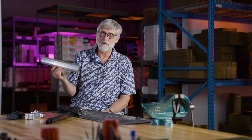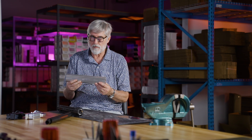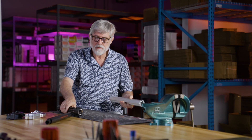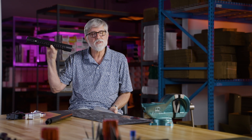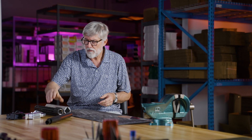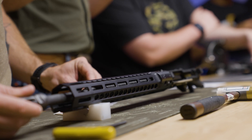My customers want a rigid hand guard. The reason they want a rigid hand guard is they don't want any deflection if they're running a laser. Those are my customers — that's what they want, and this is what I try to give them. That's what inspires me to do what I do. The lockup system in our hand guards is unique and patented. My philosophy is the more bearing surface you have in a lockup from your hand guard to your upper receiver, the more rigid it's going to be.